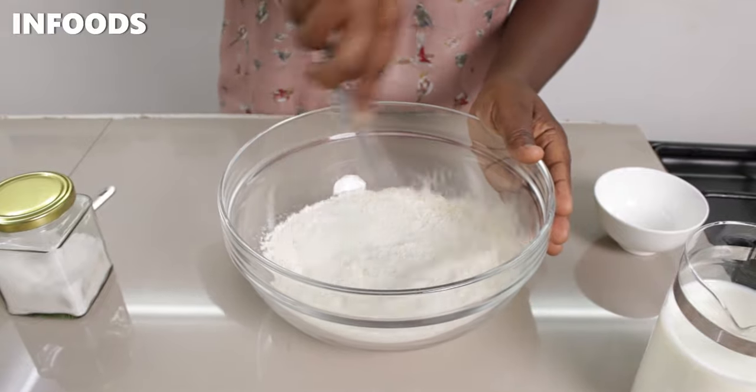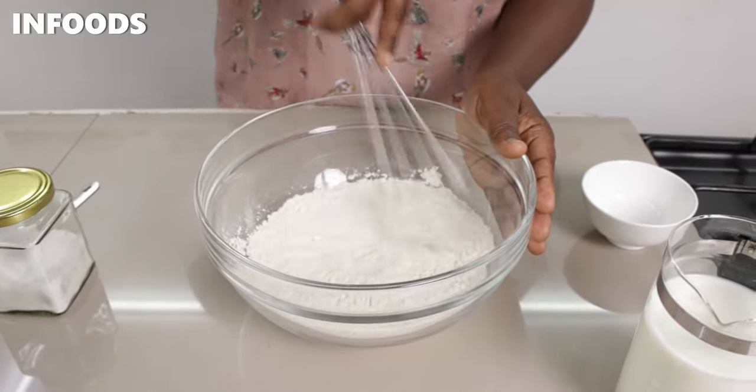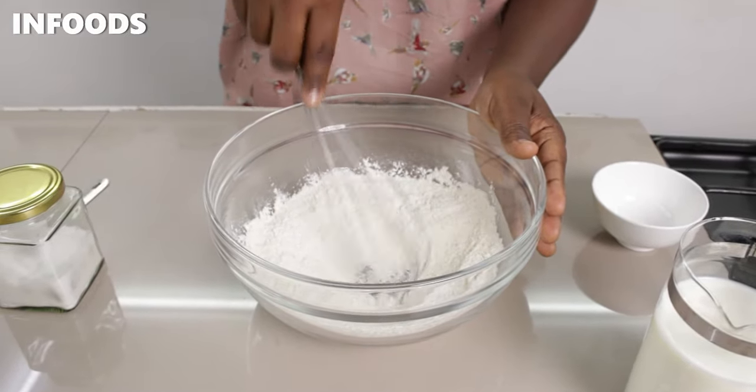I'm going to be starting off with the dry ingredients — all-purpose flour, sugar, and salt. Using a whisk, I'm going to whisk all the ingredients to combine. Then in the center of my bowl I'm going to make a well.